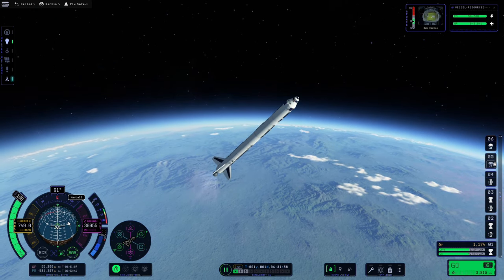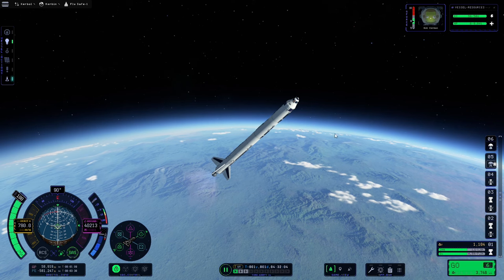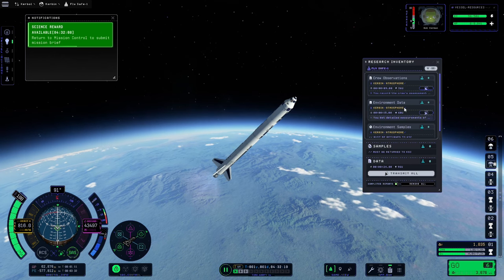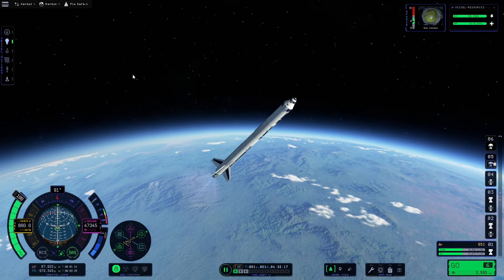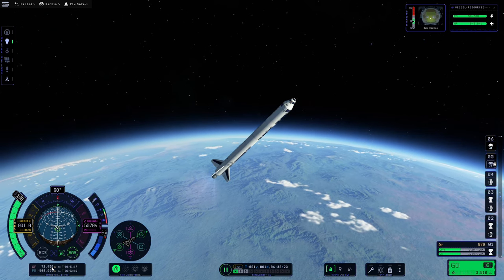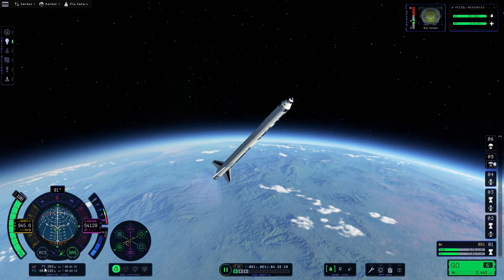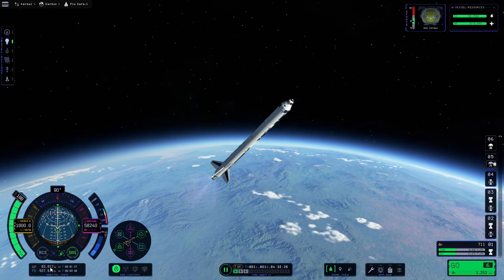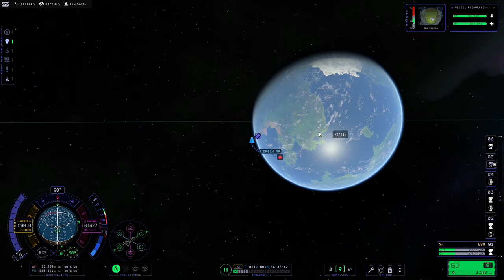Now that that's stabilized, we can do a little bit of science. Because we have the 'Going Green' mission, we want to do a scan with the Science Junior, so we'll click on the experiments button. We won't actually get any science in the research inventory but we will complete that mission. Now that's done, we're going to keep an eye on our apoapsis as usual, and once the apoapsis reaches 85,000 meters we will cut the throttle — the general rule of thumb is as long as you're over 75,000 you should have plenty of room to do orbital manoeuvres.